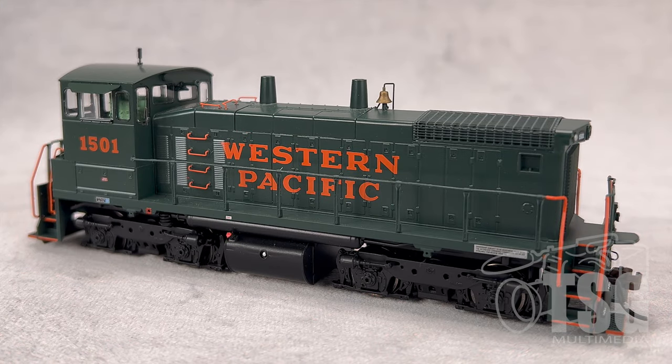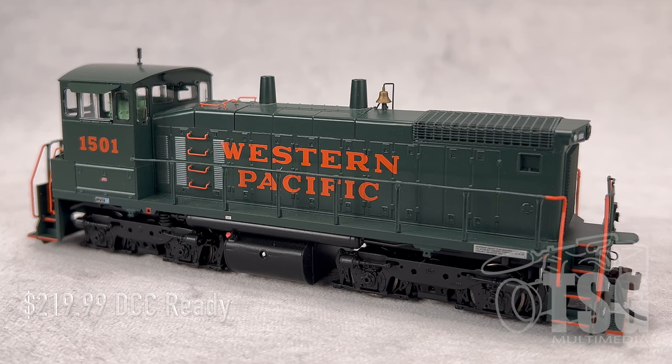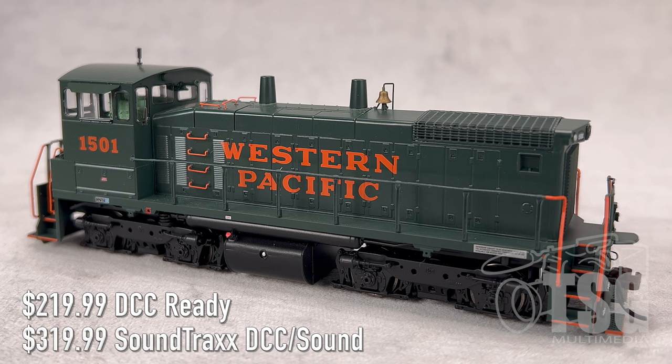Here's what we're looking at today. This is an SW1500 switcher locomotive. These were made by EMD. This model comes from Athearn in their Ready to Roll series. These models come as DCC-ready, like this one, or with DCC and sound already included. The DCC-ready version goes for $219.99, and the DCC and sound one comes with a Soundtrack Tsunami 2 decoder and goes for $319.99. Now remember, these are MSRP prices, so if you shop around, you'll definitely find it for less from your favorite retailer.